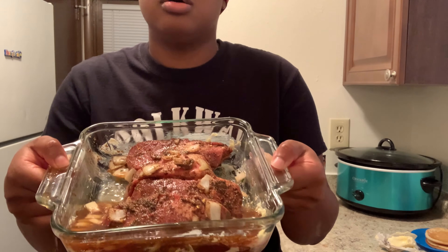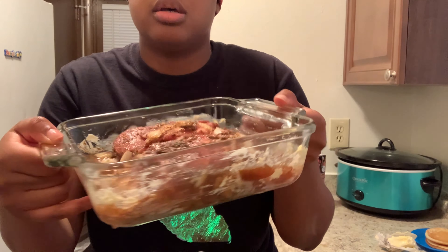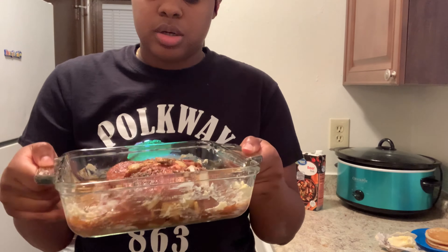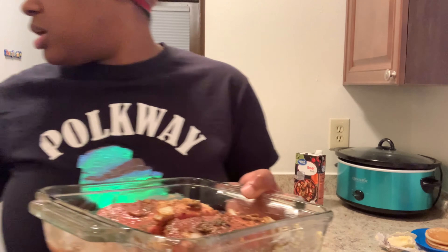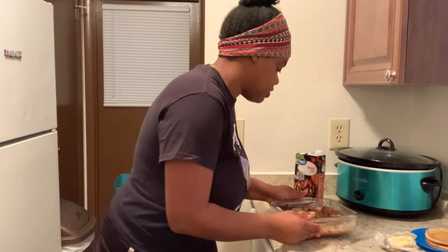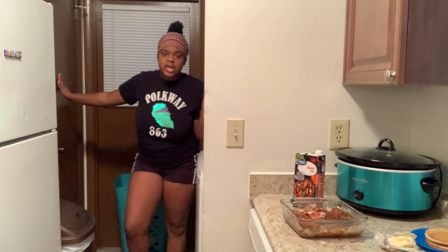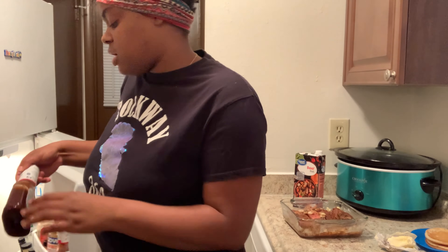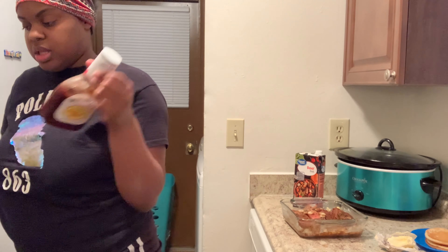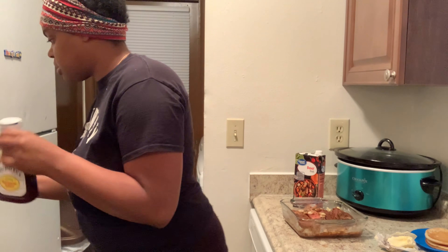I'm so upset about my brown sugar y'all. I'm gonna put this in the oven and let it cook. I don't have any aluminum foil so I'm just gonna put it in there uncovered. I'm gonna use Sweet Baby Ray's, and I already have this one open so this should be enough. All right, putting it in the oven to get going.